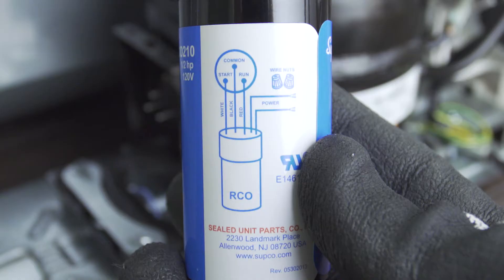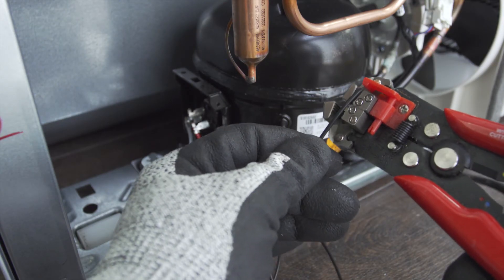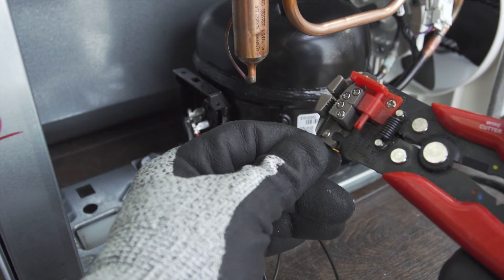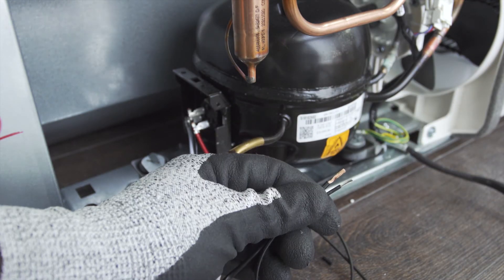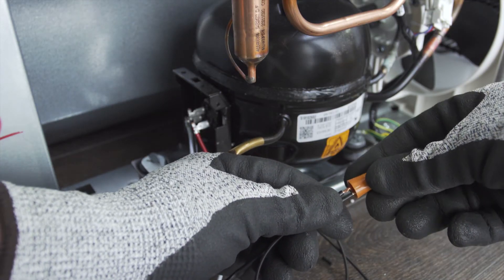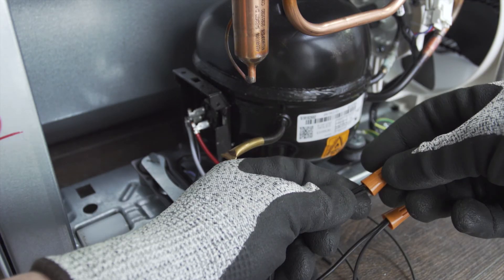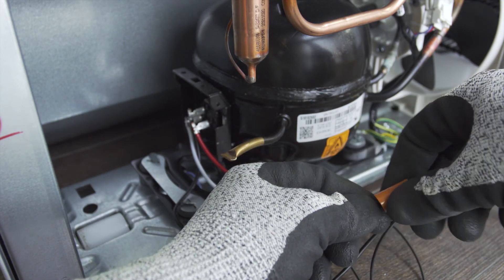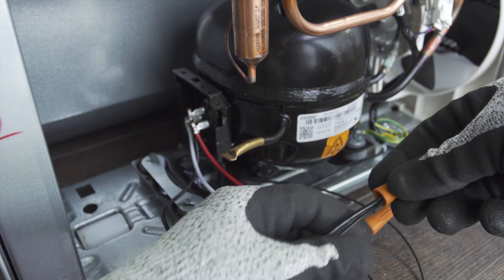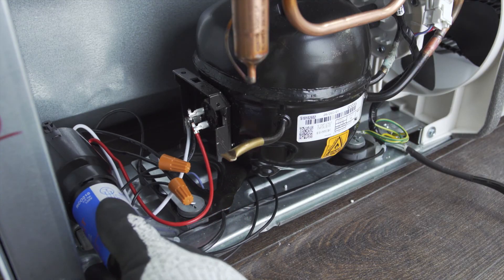The two black wires without connectors will attach to the cold control wires. Using wire strippers, strip about a half an inch of insulation off the ends of the wires. Now align the wire nuts and twist them together.